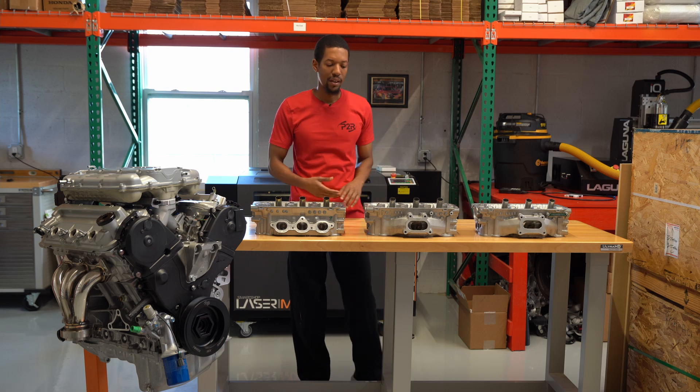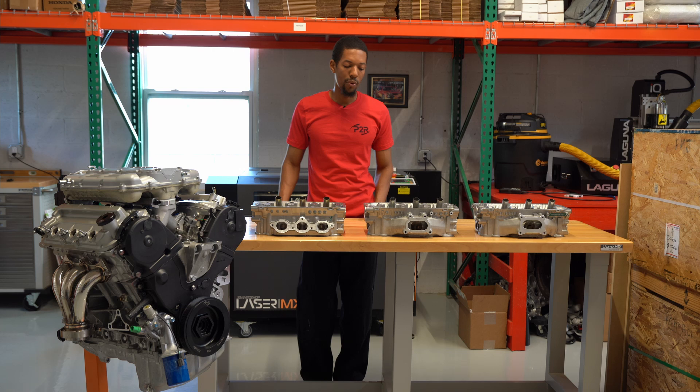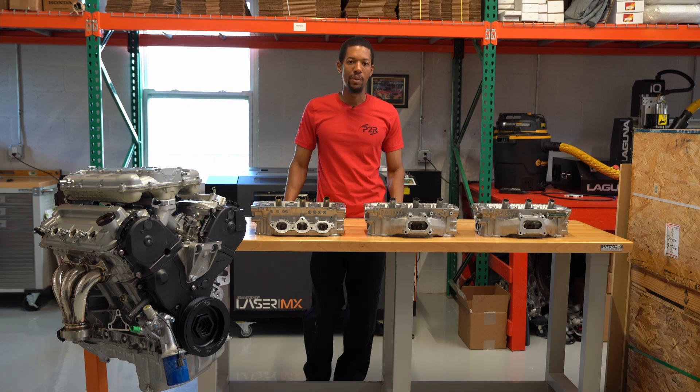If it's a swapped Civic or any sort of swap, you can pretty much pick and choose which one you want to go with. We can help you determine which one's the best for your setup as well.